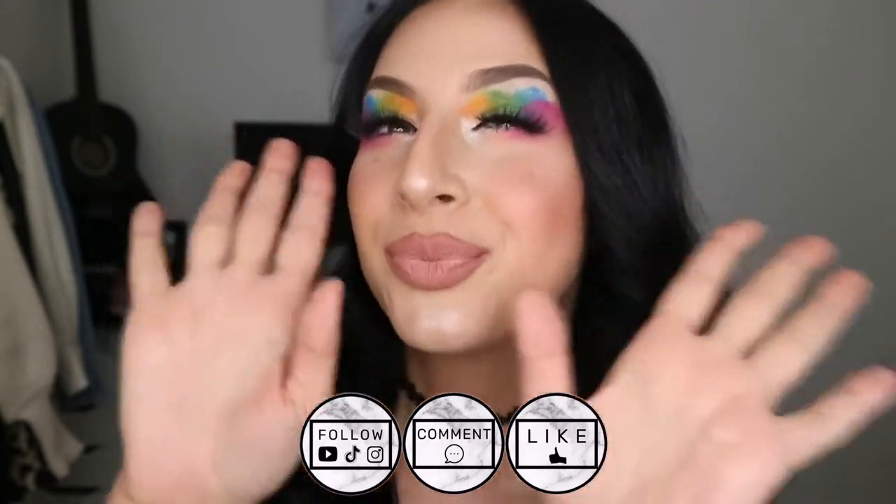Alrighty guys, this is the finished look. I really hope you enjoyed it. I ended up leaving the lips matte — I just preferred it more than the gloss. I just want my eyes to pop and honestly I can't tell you how much I love this look. It turned out so gorgeous — messy but gorgeous messy. All the products I used today will be listed in the description box down below. If you enjoyed this video please throw me a thumbs up. I want to wish you all a wonderful Pride Month. Thank you so much for watching, I love you guys, and I'll talk to you later. Bye!